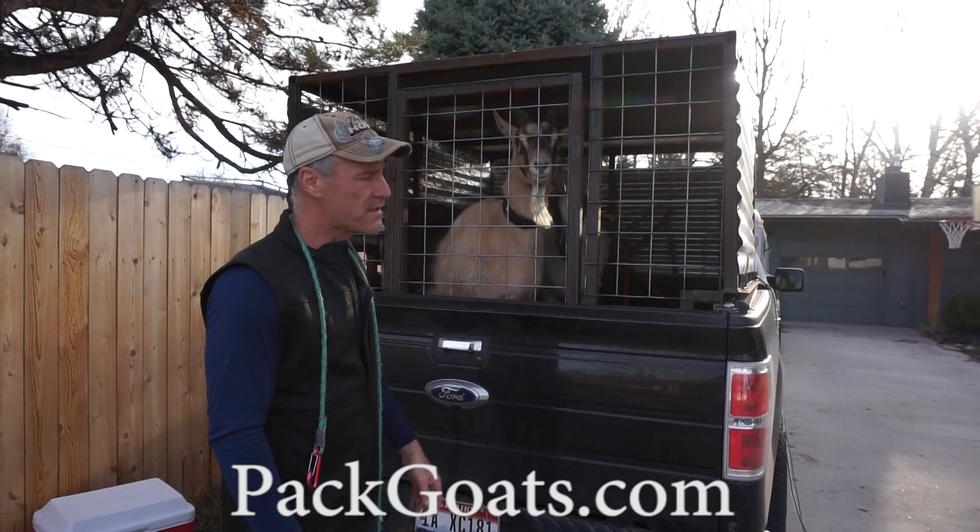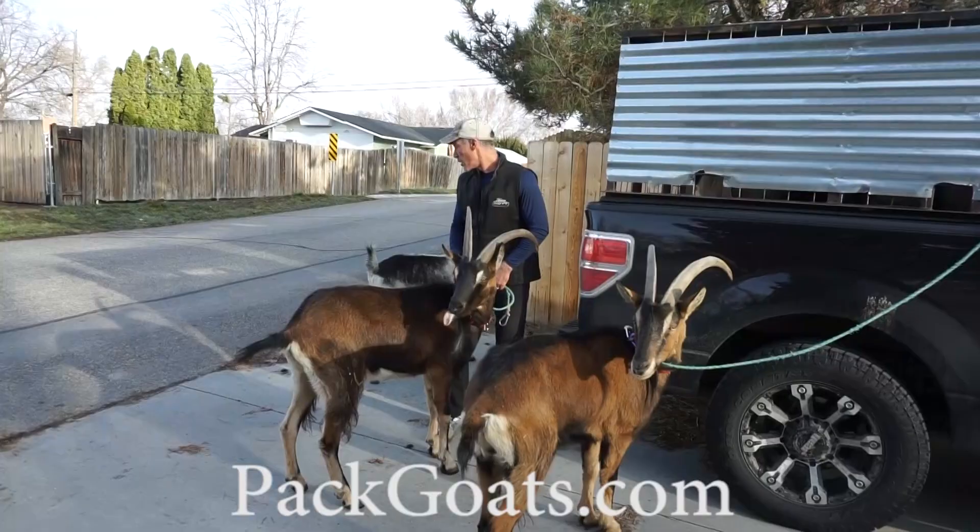You always load the most submissive goat to the back, and then everybody else stacks from the front. We'll go grab a couple more goats.